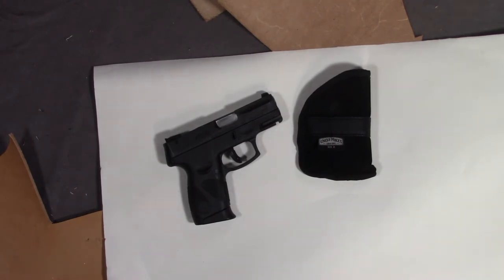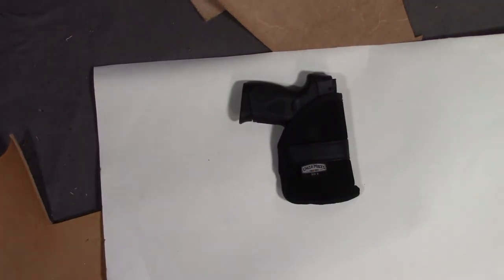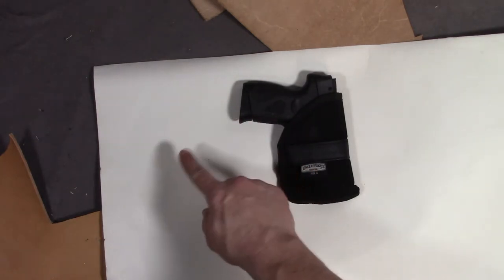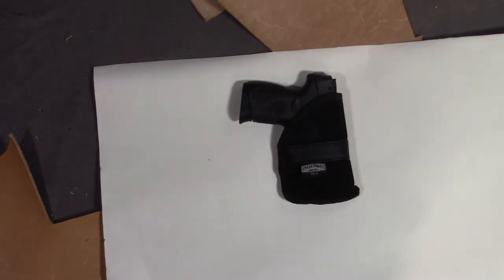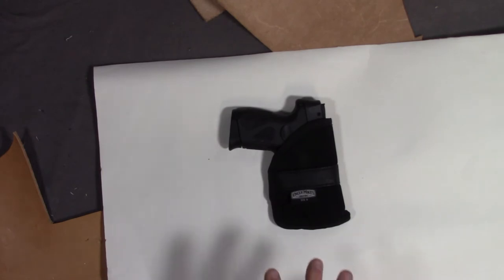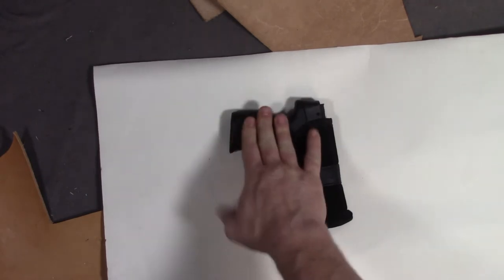I would add that the pocket holster also has to break up the outline of the weapon. This Uncle Mike's pocket holster works perfectly fine, except with this larger pistol you can kind of see the grip of the handgun sticking out a little bit while it's in your pocket. If you know what you're looking at, you'll know what you're looking at. So what I want to do is make a leather pocket holster that's going to break the outline up a little more — make it a little wider so it just looks like I have something bigger in my pocket, and that'll help hide the pistol grip.